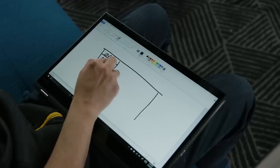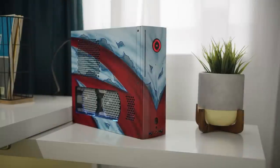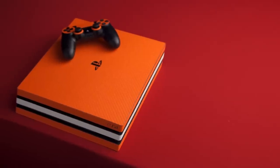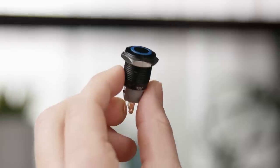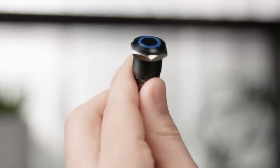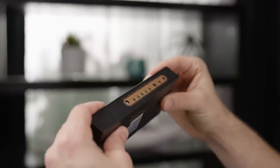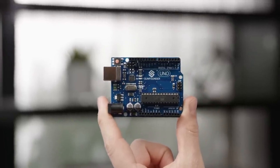So we modified the cabinet portion of the desk so that it could hold not only our Kronos, but also an Xbox One X and a PS4 Pro — and all of the circuitry needed to switch between them. We picked up LED toggle buttons on Amazon, an HDMI switch for changing our inputs, and an Arduino Uno to act as the brain for the whole thing.